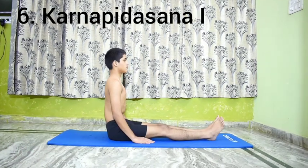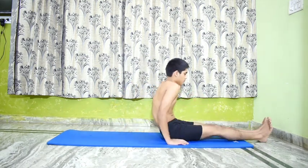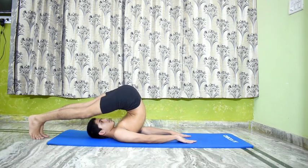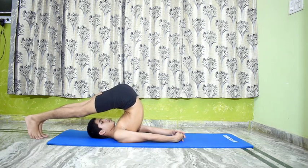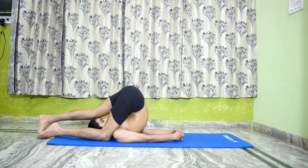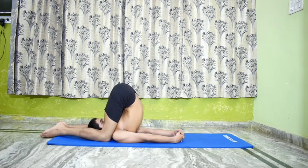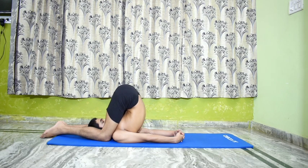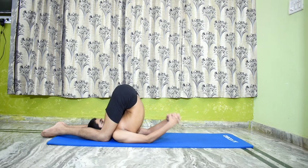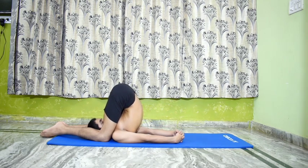Number 6 is Karna Pidasana 1. Perform Halasana. After completing the time limit for that pose, flex the knees and rest the right knee by the side of the right ear and the left knee by the side of the left ear. Both the knees should rest on the floor, pressing the ears. Keep the toes stretched out and join the heels and toes. Rest the hands either on the back of the ribs or interlock the fingers and stretch out the arms as in Halasana.